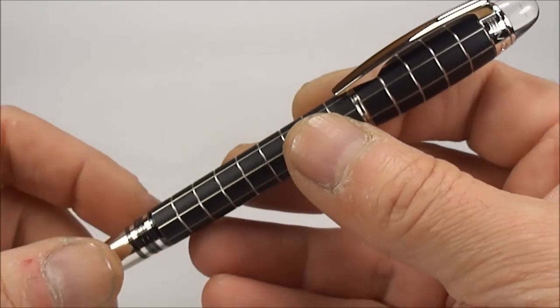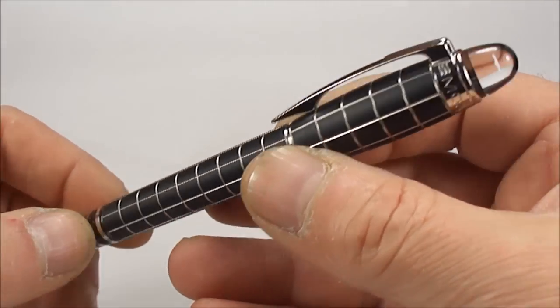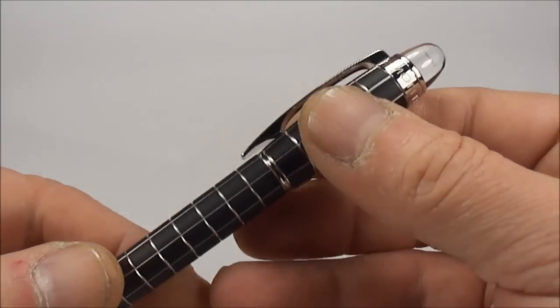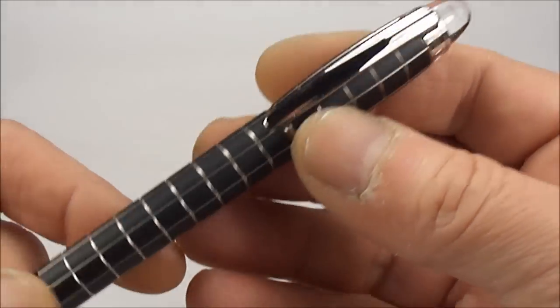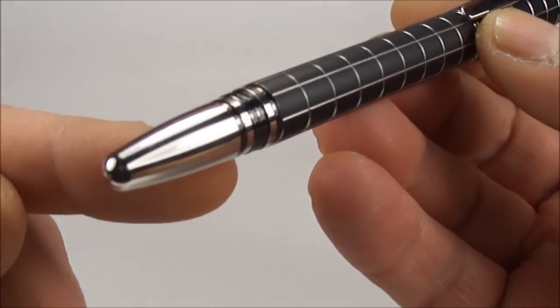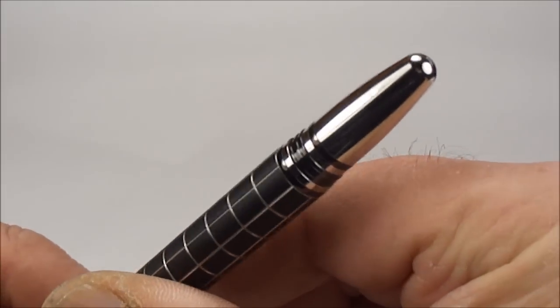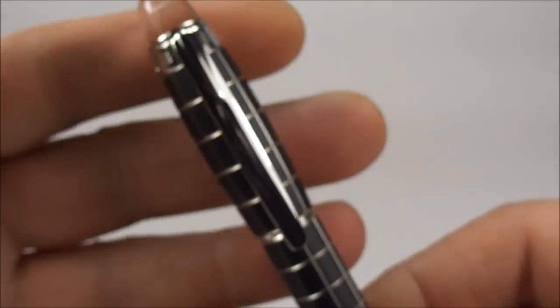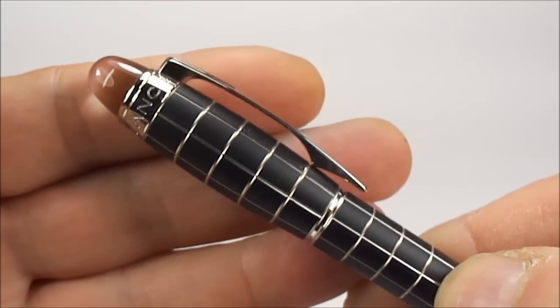The trim to the pen is platinum plated — so we've got platinum plated trim, i.e. the clip and all the different trim here. If we just show you the bottom here, you see the bottom has got this sort of rounded section with a thread, and if we show you the clip there it's got the very recognisable Starwalker clip.